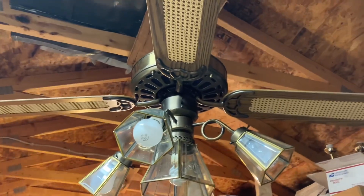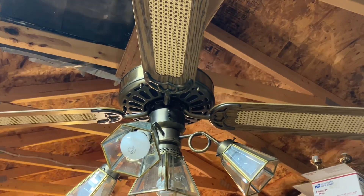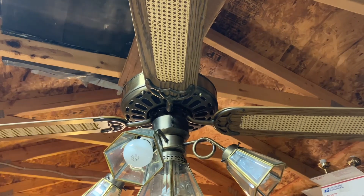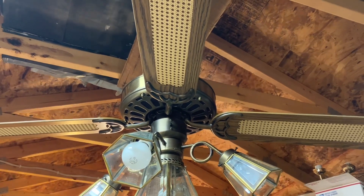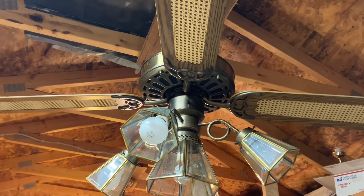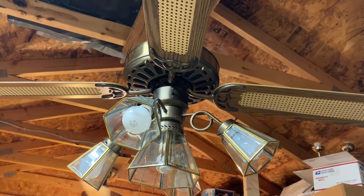Hey y'all, this is me, Vintage Siren Fan Collector, back with a ceiling fan video. I know it's been a while since I got to film a video, but I'm back. Today we have a Moss HF-100. A little background on this fan — I bought this around the same time as the Caraway Spinner; it has the same mounting and everything. These cane blades are not original — they came from a parted-out ATC Newport; I don't know what happened to the motor on that one.